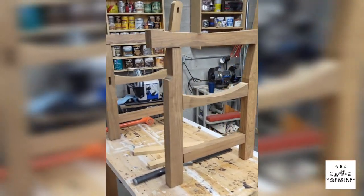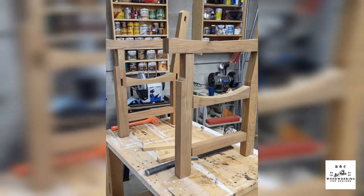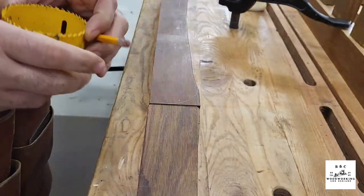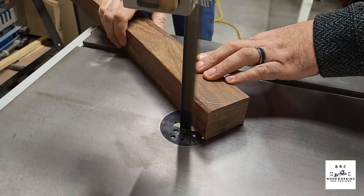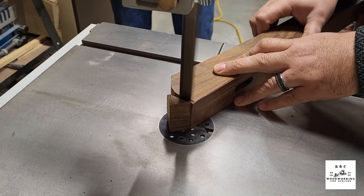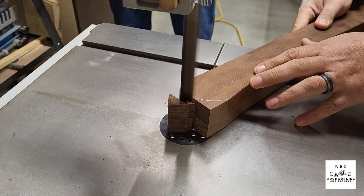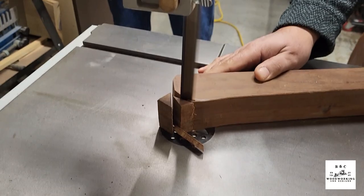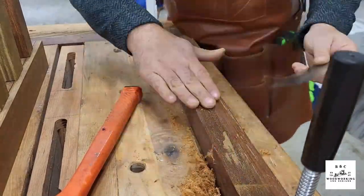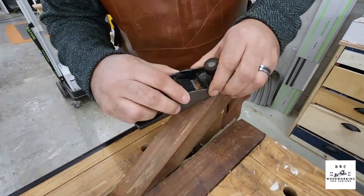This is the initial dry fit of the leg assemblies. As you can see, the only thing that's not done is rounding over the front of the arm parts — and that's actually what we're doing here. Once again, the method was the same: hog off the majority at the band saw, then come back and use a sander to flush everything up. I did use the card scrapers a bit more on the arm pieces since they're going to be touched regularly, so I wanted to make sure those were as clean as possible.